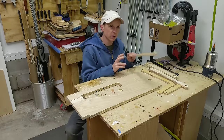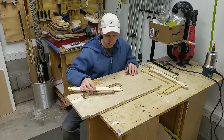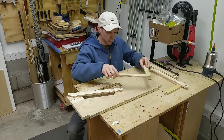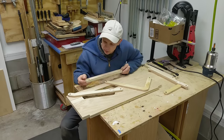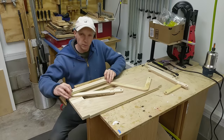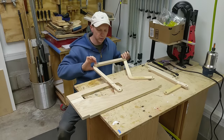I finished cutting out all of the linkages on the CNC machine, and now we can start to see how this is going to come together. We've got a lower link arm, an upper link arm, and this link will attach to the cabinet door and connect these two arms. That'll create the four-bar linkage and allow the cabinet door to open parallel to the cabinet.